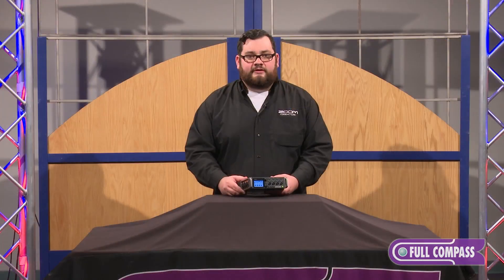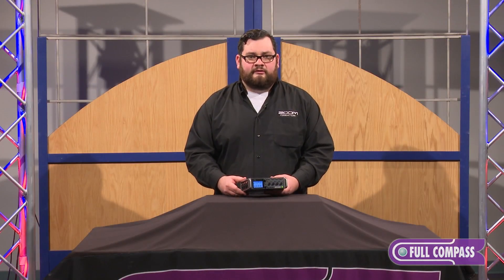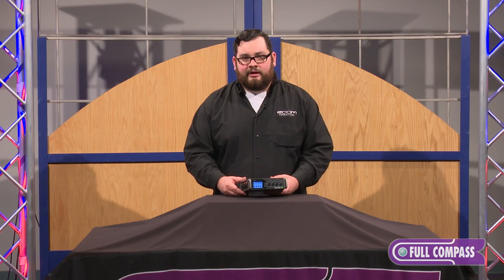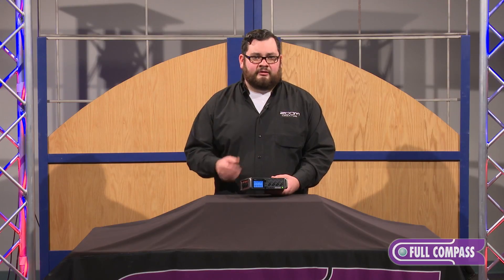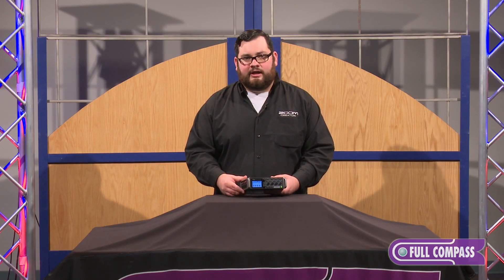The F4 also features a professional timecode temperature-compensated oscillator. That means you'll be rock solid on your timecode if you jam, or you could use it as a master or slave it to an external clock.